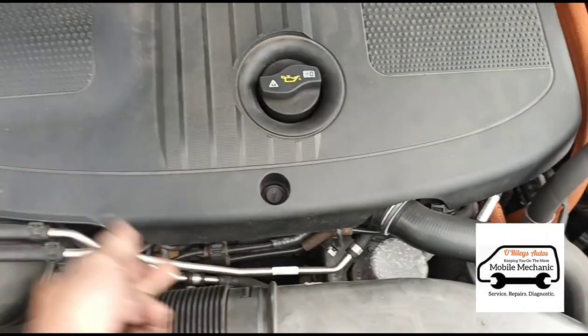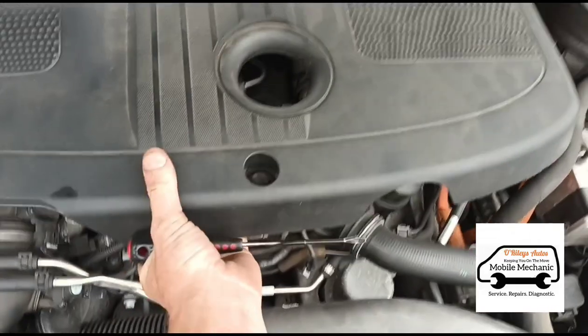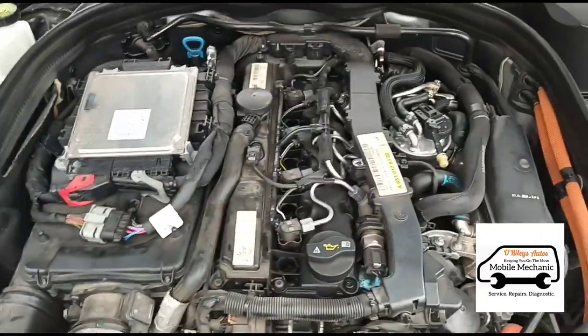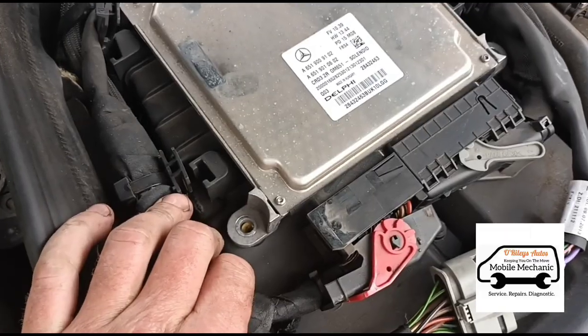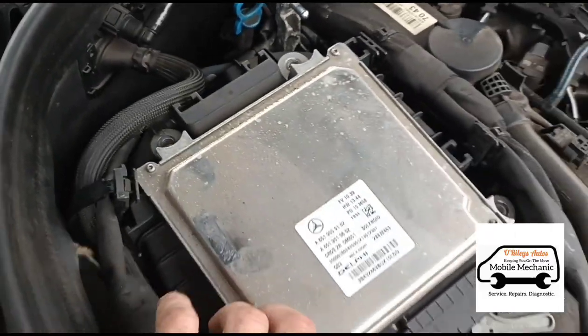So I'll start by taking off the engine cover — four E10 screws. That's the right gate on the DPF. So we've got the four screws out and we can lift up the ECU.